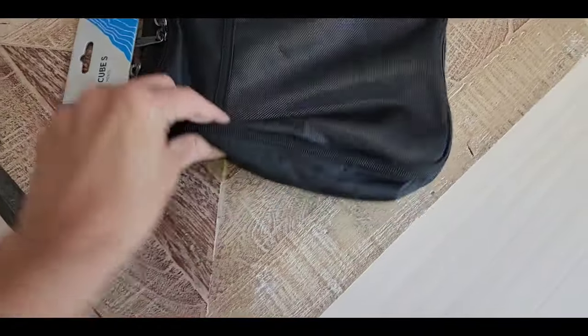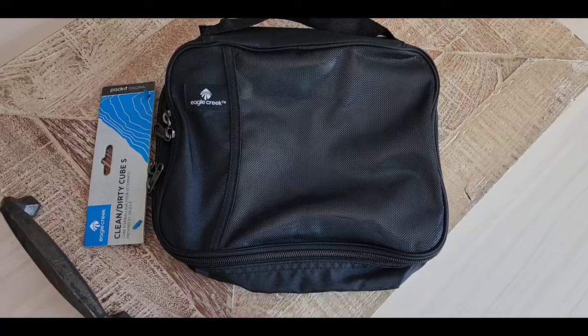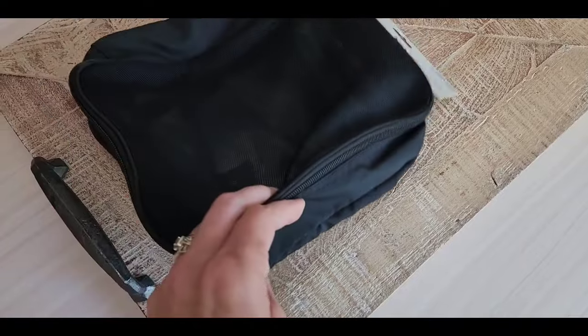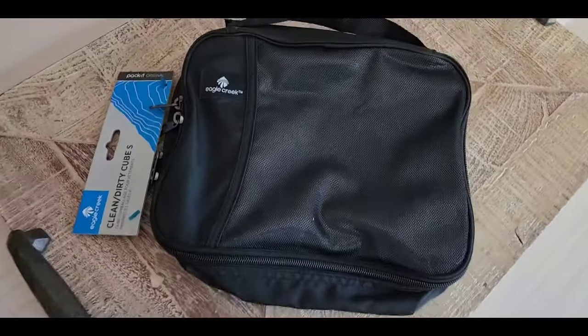It's about 10 inches long and we'll see what it looks like once I stuff some t-shirts and things in there. It is double-sided, which I thought was good for future trips because I can put some dirty stuff on one side and clean on the other and keep it separated, so I do like that aspect.